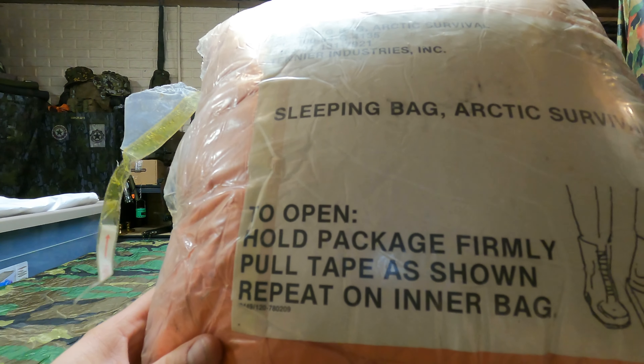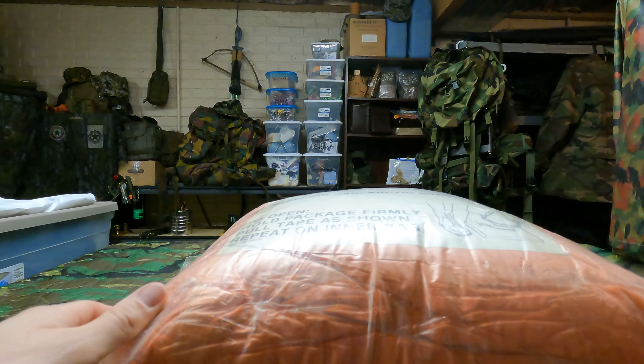It's the sleeping bag Arctic Survival. I got a really good deal on this. We're going to do the unboxing in this video, and then the next video we're going to do an overnight in it, because I really want to test it out. I want to wait to get this thing into some single digits, or if we can get below zero to test it out, because it is Arctic Survival.